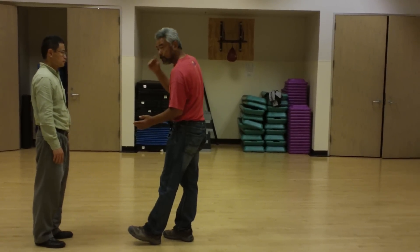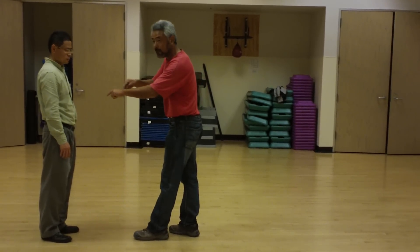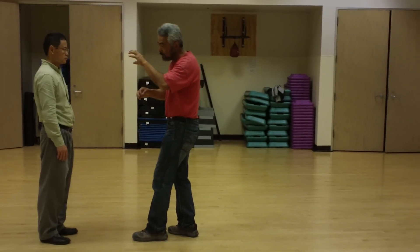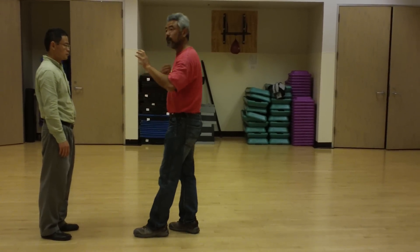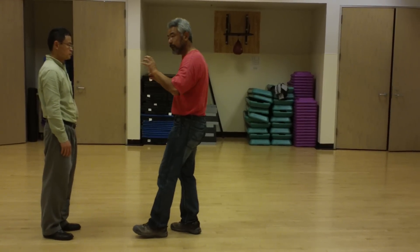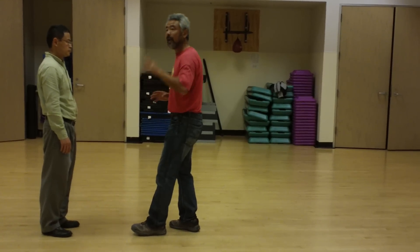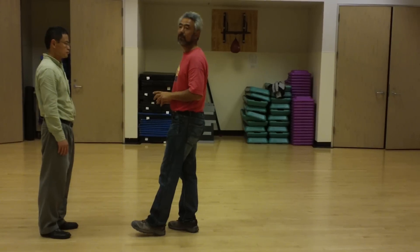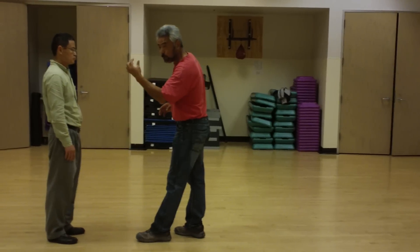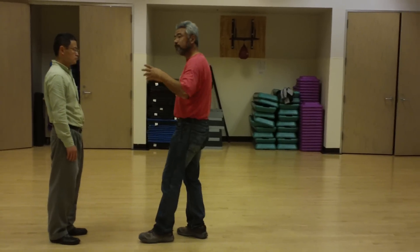You cannot skip any part of it. All this connection from the connecting point to the feet — every part is the same move. Your mind, your eye, your expansion energy feeling — the ratio of expansion has to be exactly the same. The speed has to be exactly the same. You cannot have one portion faster and one portion slower.